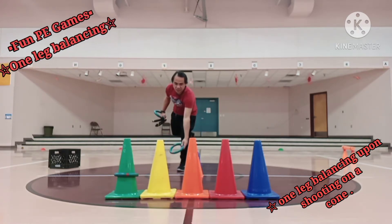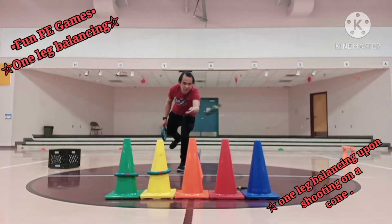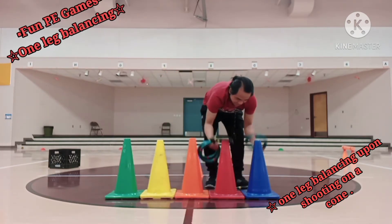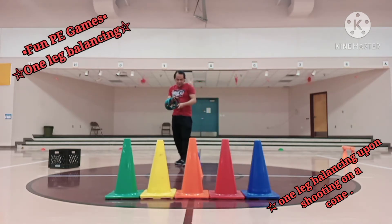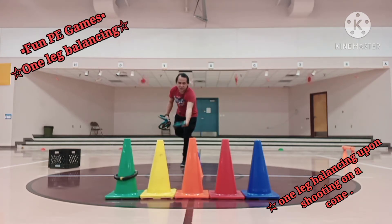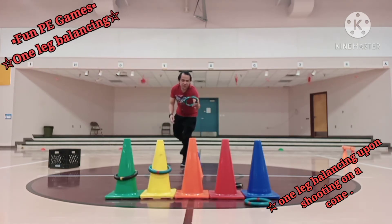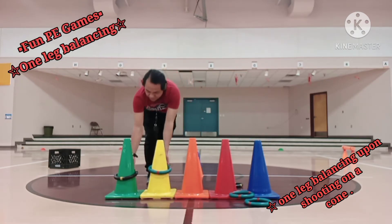First one is in, second one is likewise in, third is out, fourth is in, fifth is in. Four out of five for round two. This will be round three — only two out of five kids for round three.